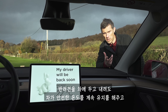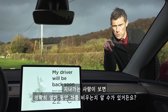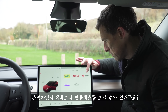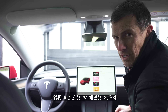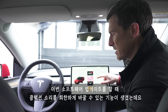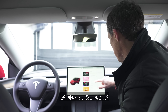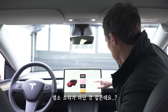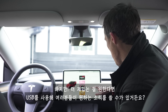Four: all Teslas come with dog mode, maintaining a safe temperature and displaying how long you'll be away on the screen so passers-by don't panic. Five: while charging you can watch YouTube or Netflix on the screen. And because Elon is a fun guy, software updates let you customise your horn with weird sounds — a fart, a goat, or you can add your own custom sounds via USB, including whatever Matt Watson has uploaded.